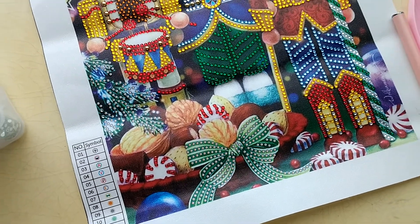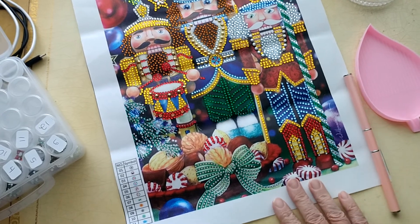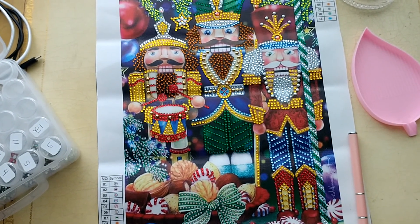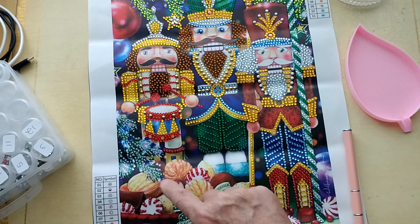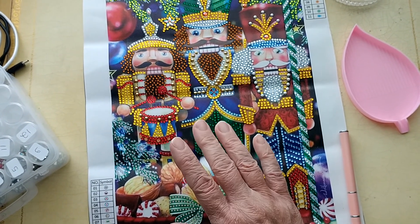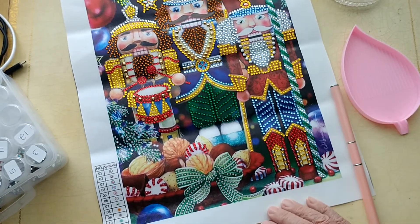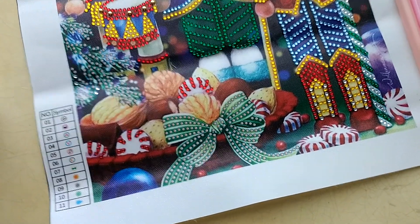I'm going to bring you up just a little bit so you can see him. Let me straighten him out here — there you go. He's turning out absolutely beautiful. After we get done with doing the rest of what's here, I'm going to go ahead and show you the other painting that I got as well. I've already completed that and it turned out beautiful.